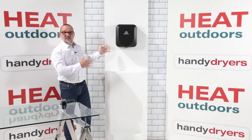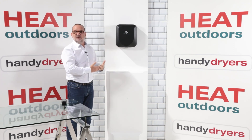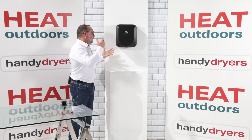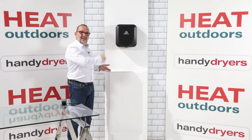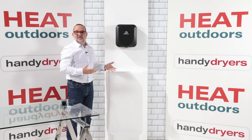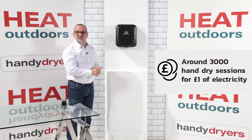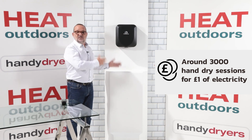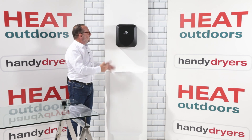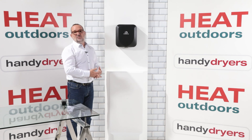In conclusion, the Armadillo Eco is a really strong, durable, tough piece of equipment with state-of-the-art internals and all the eco credentials you'd ever want. We can turn off the heating element and turn down the power — if we do both of those things you're going to get something in the order of 3,000 hand-dry sessions for every one pound of electricity you're spending. That's such a tiny cost — we're talking a few pounds a year to run this. It's got a two-year warranty, it's a really solid-looking piece of equipment, and it's really, really quiet. A lot of people are going to love that about it.